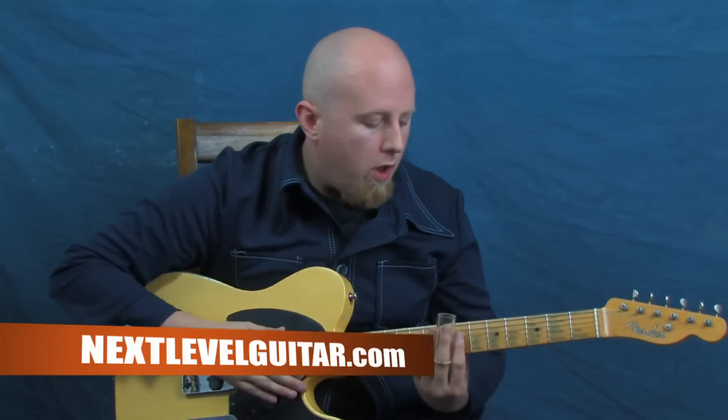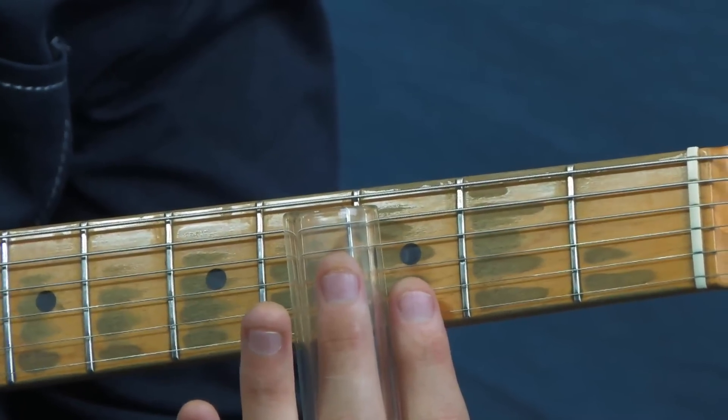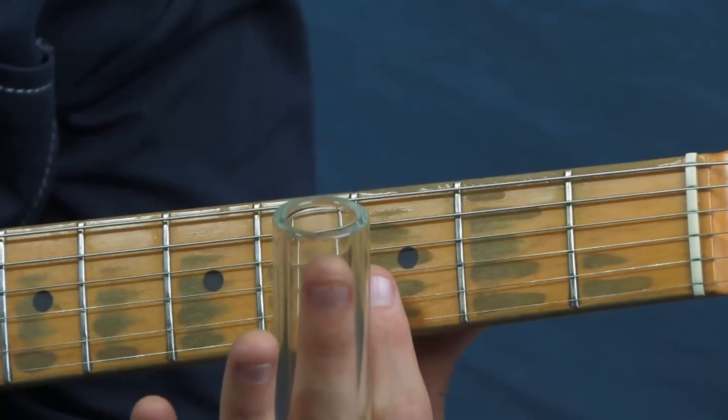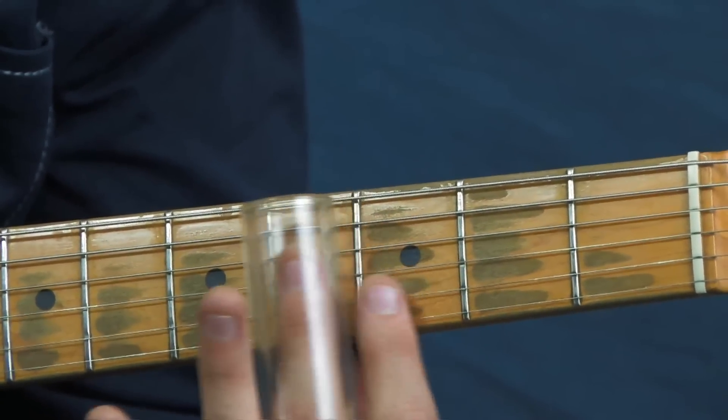Just a couple of ground rules if you're just getting into slide. You can wear it on any finger that you like — I wear it on my second finger here. There are all kinds of different slides to choose from, and it all boils down to personal preference. As far as the technique goes, we want to hover above the strings and not depress like we do when we fret a note. When playing slide, I hover above the actual fret wire and I'm not applying any pressure — just letting it hover right over the top. Additionally, keeping a finger behind the slide will help cut down on extra string noise.